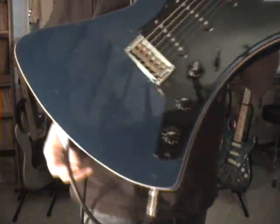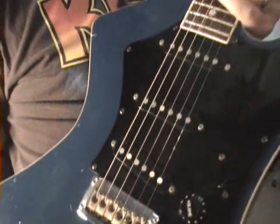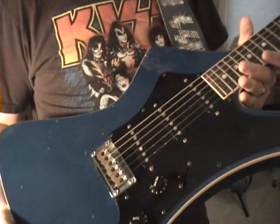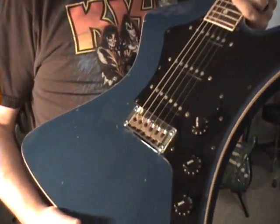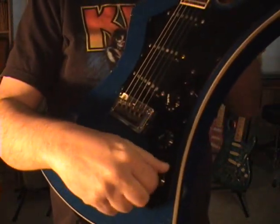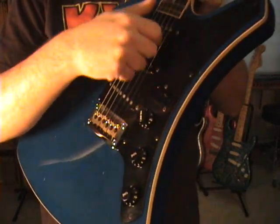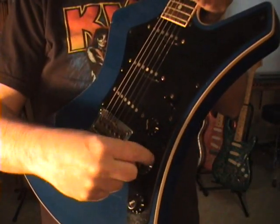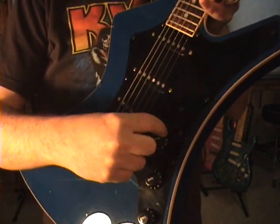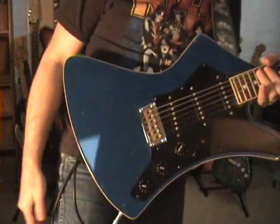What's cool about this? Number one, you have brass saddles — makes it nice. Everything about it is nice, it sounds great. The tone knobs actually do something — they are actually useful. The volume knob actually works; it doesn't just shut off and then back on like most of today's garbage guitars. Everything about it is cool.